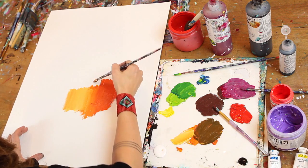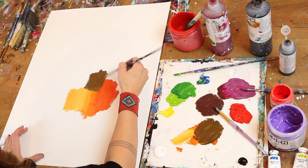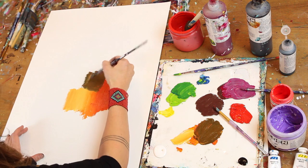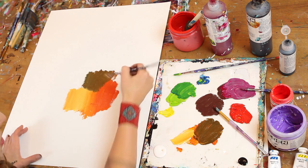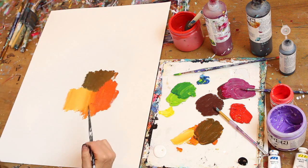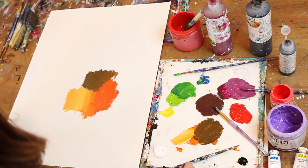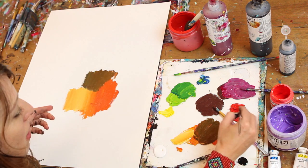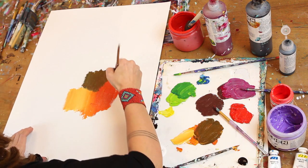I've also got my black, and it doesn't take much black to really darken a color, so be aware of that. It actually created a really nice earthy version of orange. What we've got here is a whole color story all based on orange.